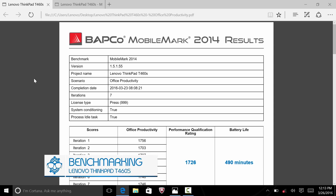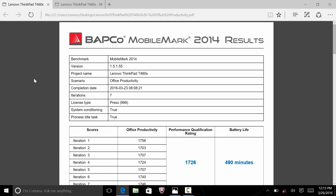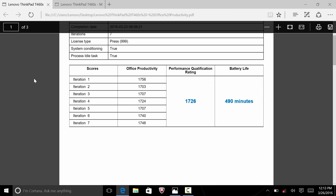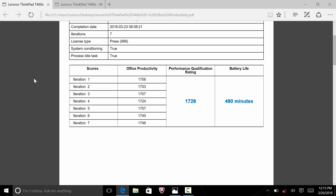For performance benchmarking I ran MobileMark 2014 and PCMark. For the MobileMark Office Suite test, it scored 1726 out of 2000. This test runs Outlook, Word, Excel, PowerPoint, OneNote, Chrome browsing, video viewing, purchasing, and social media in sequences with five-minute pauses, repeated seven times until the battery died. Battery life came out to about 490 minutes — roughly eight hours — which I was really satisfied with.